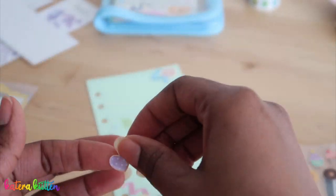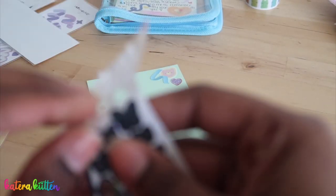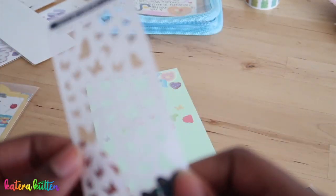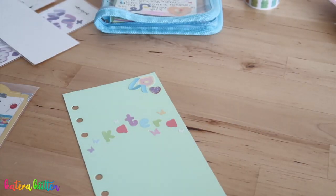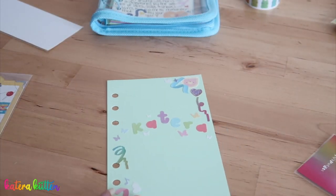If you have a binder where you want to put stickers on the actual cover, feel free to do that. If you want to add a keychain, feel free. If you want stickers, pictures, or if you want to leave the cover of your six-string binder completely blank, that is totally fine. If you like it, I love it.